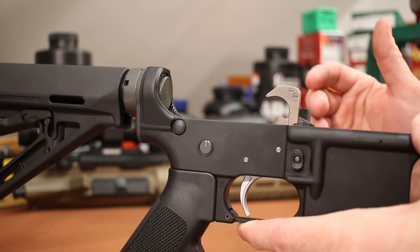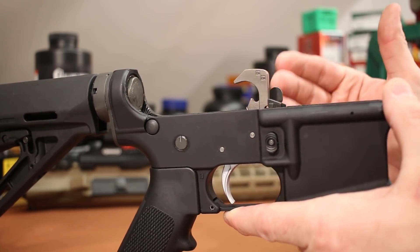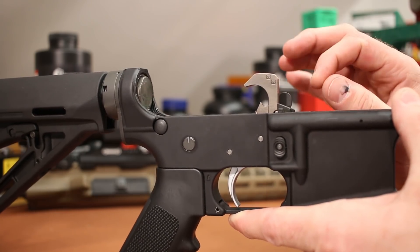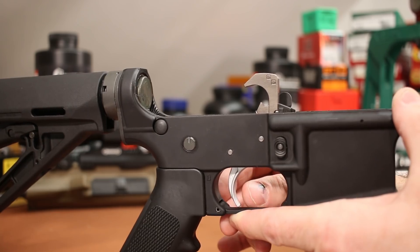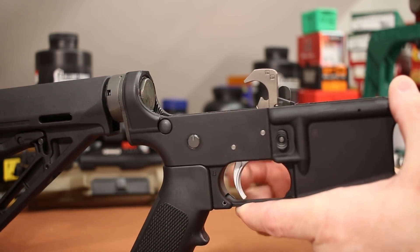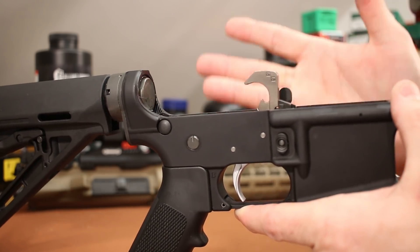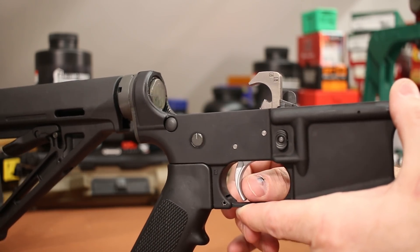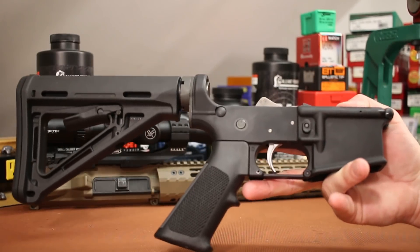I've been shooting the LaRue MBT trigger a lot and I kind of wish I would have just gone ahead and picked up a LaRue for this guy. It's a little bit crisper. This ALG trigger has got some creep to it, so for bench work and shooting groups, I would definitely prefer the LaRue. But the owner of this gun won't care — this is a nice upgrade over mil-spec and it'll be just fine for them. Otherwise everything's totally standard.